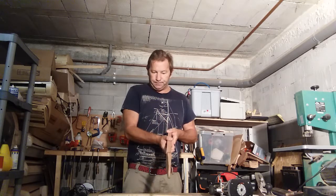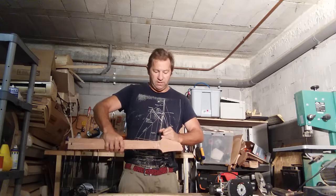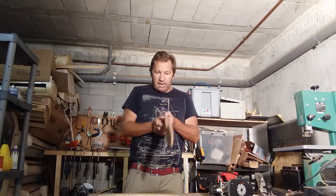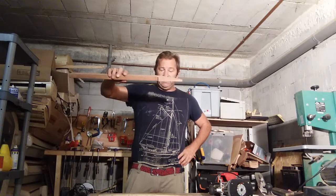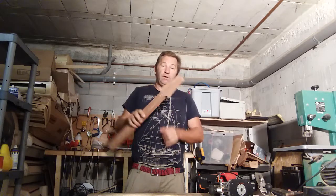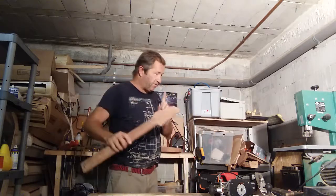I've also cut the angle for the headstock. I did that on my table saw - basically you mark where the nut is going to be and you cut about three or four millimeters before where the nut is, on the table saw. From experience, that gives the perfect angle. It's not as steep as a Gibson, a bit less, but it's just enough to keep the strings tight over the nut. The wedge piece cut from the front will end up going on the back.